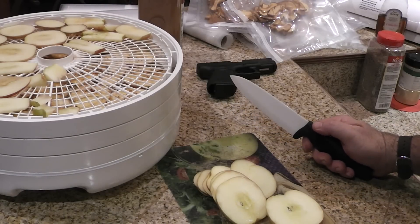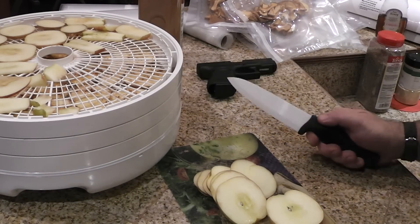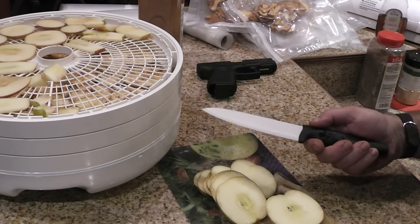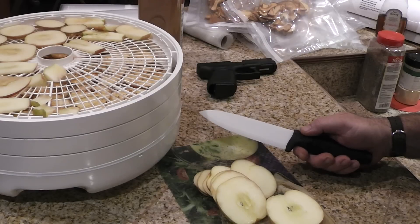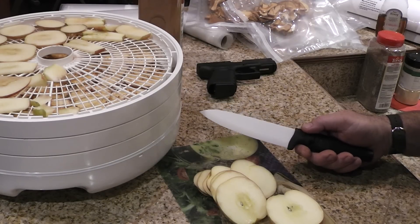I had read years ago that ceramics were going to be the new stone age — we were entering the new stone age with ceramics. The thing with ceramics is they don't degrade. They said back then your toilet — you could have your house fall down, as long as it didn't break — but your toilet would stay intact for like a million years or something like that.